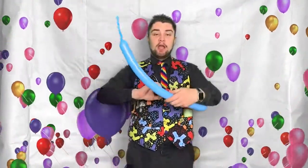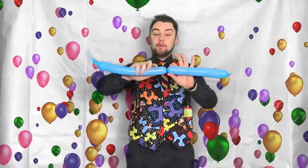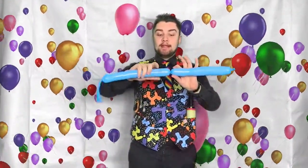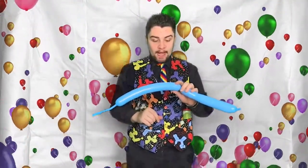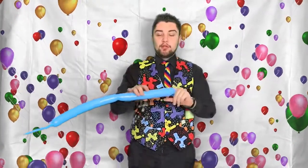To do a twist, grab yourself a balloon. I always rotate my left hand backwards and my right hand forwards, then twist the right part around. You need to do this at least four times so that when you move on it shouldn't come undone. And that is a basic twist.